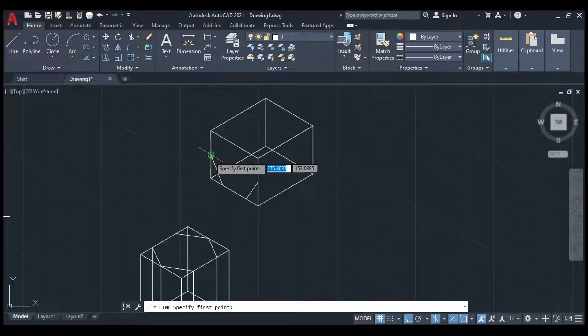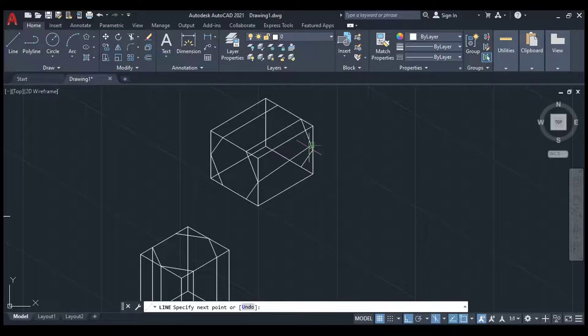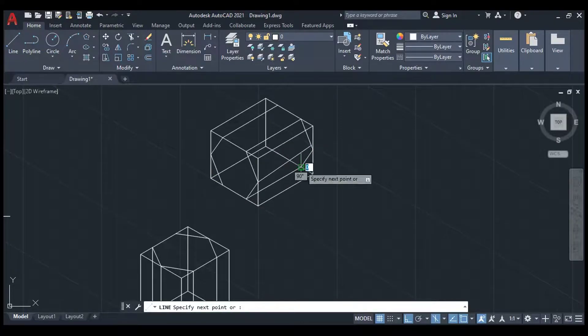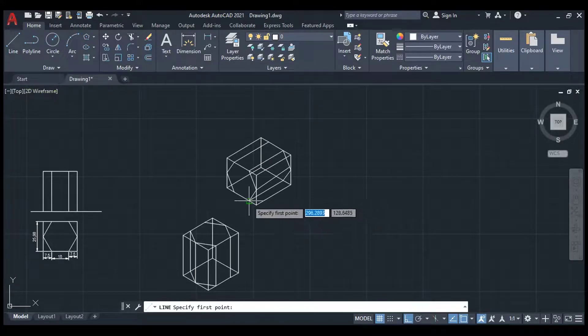From here connect to here and to the midpoint. From here connect to here and to the midpoint. Connect from here to here and from here to here. If we turn this off you can measure the angle — it should be 30 degrees on both sides.